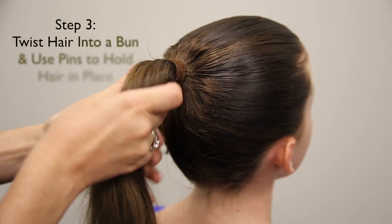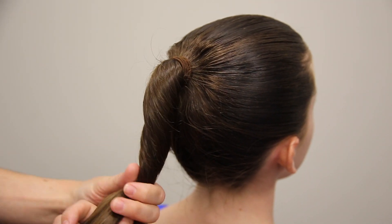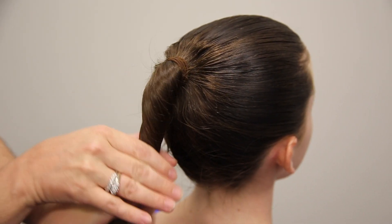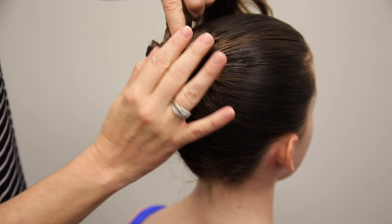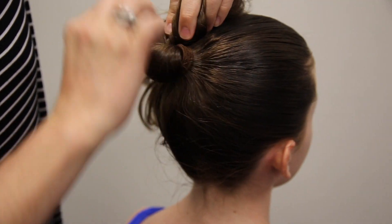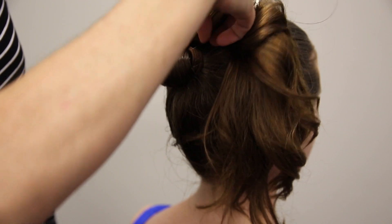Once you've done that, you're going to want to actually start your bun. You can go clockwise or counterclockwise, whichever is more comfortable for you. Being right-handed, clockwise works for me. You're going to start twisting the hair and then wrap it around the ponytail holder, keeping it flat against the head as you go.